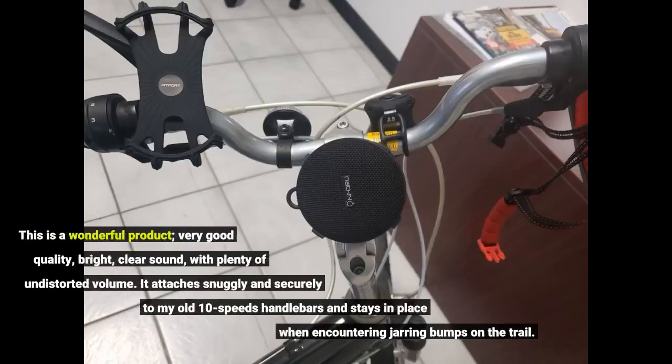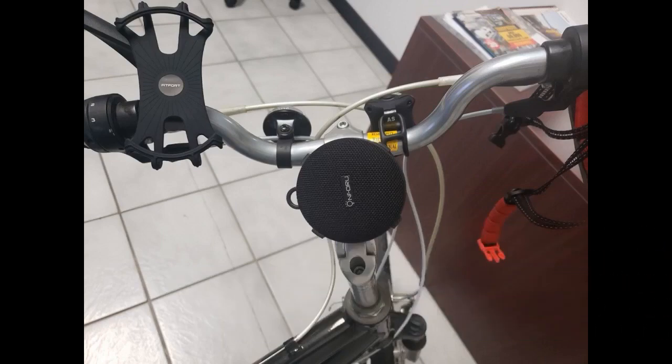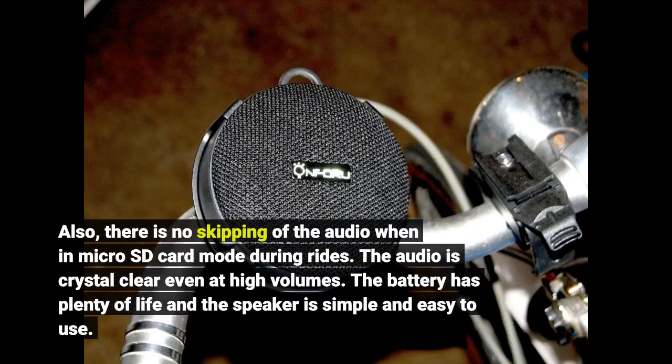This is a wonderful product, very good quality, bright, clear sound with plenty of undistorted volume. It attaches snugly and securely to my old 10-speed's handlebars and stays in place when encountering jarring bumps on the trail. Also, there is no skipping of the audio when in microSD card mode during rides. The audio is crystal clear even at high volumes.